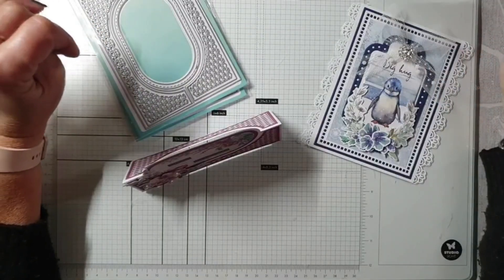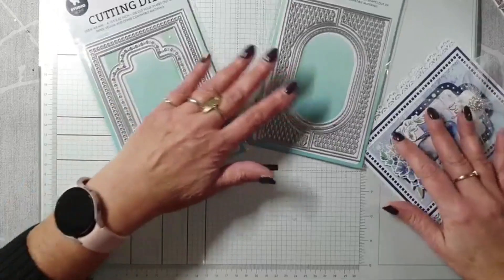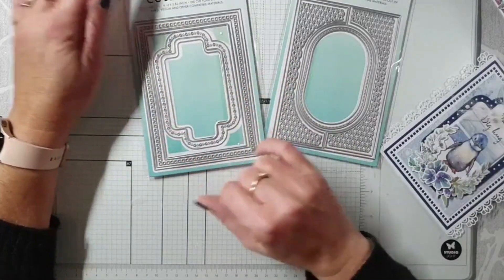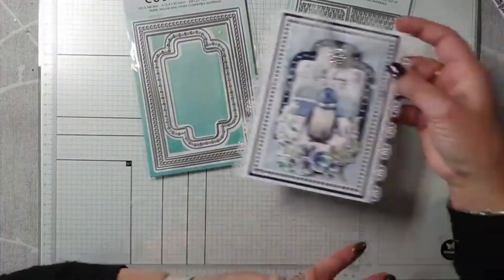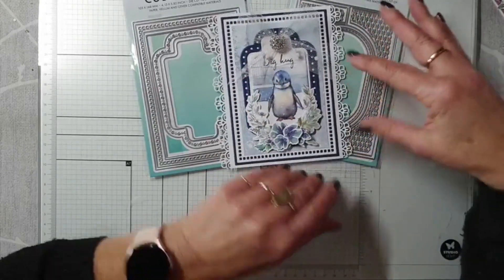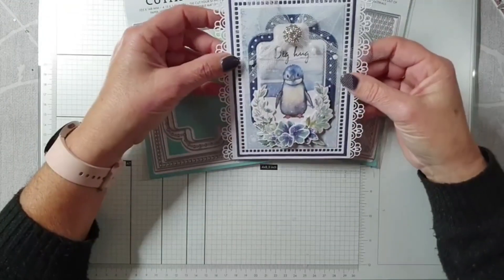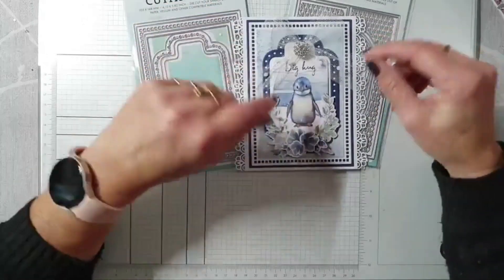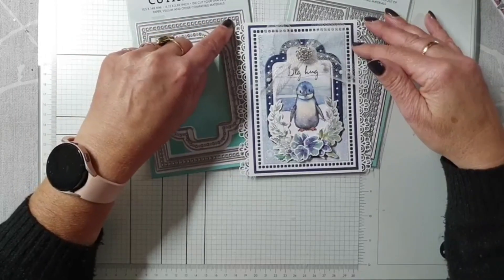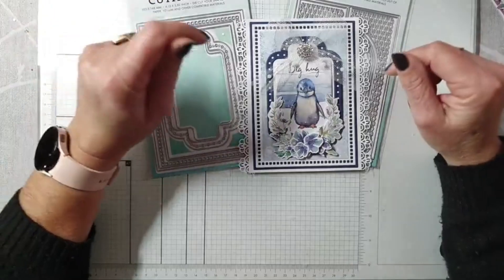Er komen weer twee nieuwe card shapes uit van Studio Light, en dat zijn deze twee beauties. Ik ben altijd heel erg blij met zulke nieuwe stencils. Ik ben er super blij mee, omdat er steeds vaker van die leuke opengewerkte randjes bij zitten - zie je het blokjesrandje? - die heb ik hierop verwerkt. Toevallig heb ik hem vandaag even gepost. Je stanst drie stansen: de blokjes, de rechthoek van buiten en de rechthoek van binnen tegelijk uit, en dan krijg je dit frame. Dan kun je hem opmaken zoals je het zelf leuk vindt.